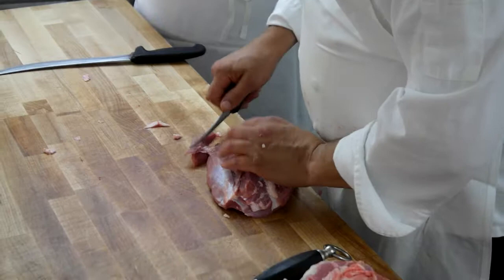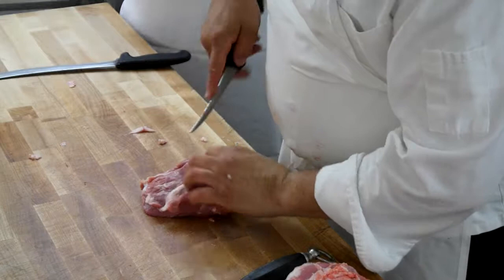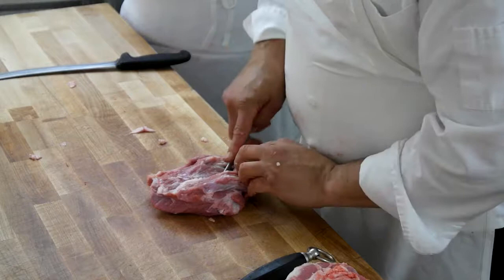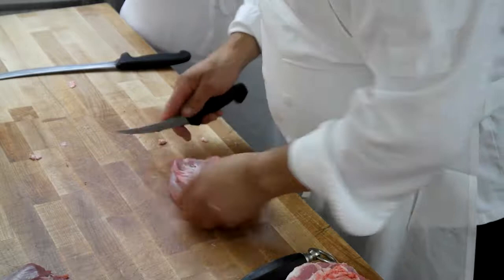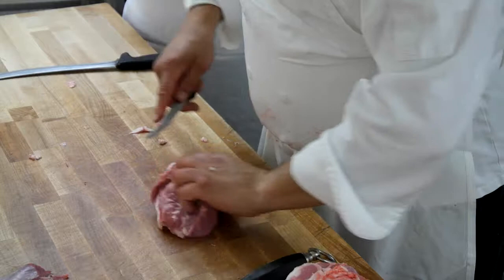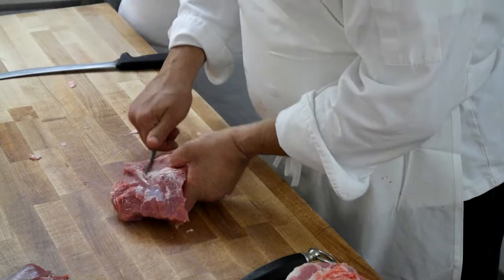I'll teach you how to do a leg of veal — be here at 3 o'clock tomorrow morning. I'll be there at 2:30, just to make sure I didn't miss it. Crazy, isn't it? Like a surgeon — that's muscle by muscle. You have to. You can't have any of this stuff in a cutlet. You have to take it apart. In all honesty, the leg of veal is the most difficult thing a butcher has to do.